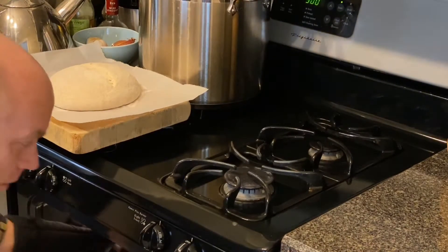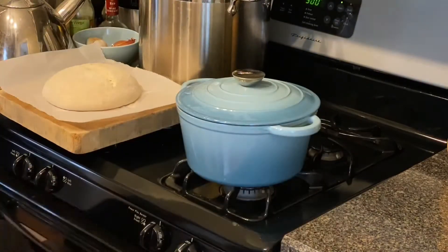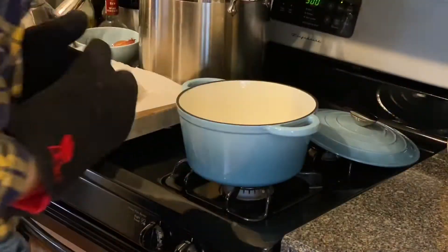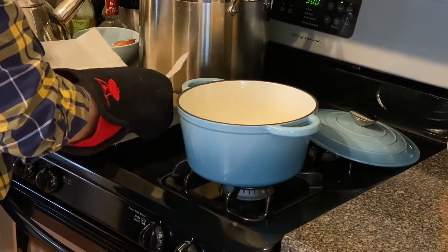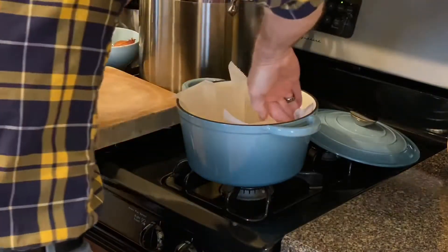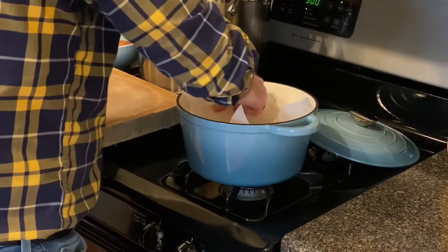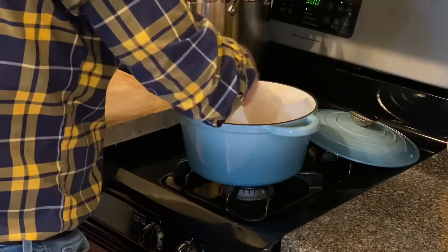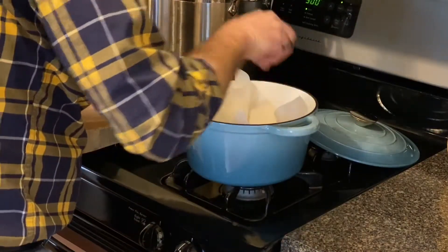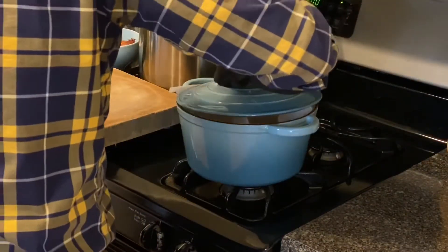I have the Dutch oven heating at 500 degrees for over an hour, so that should be all ready. I will put a little ice cube in there to generate some extra steam.